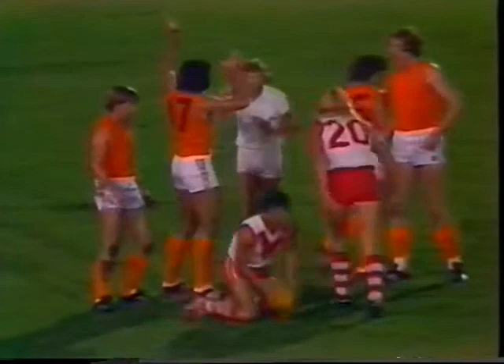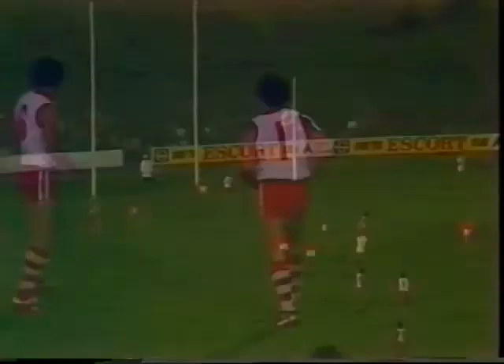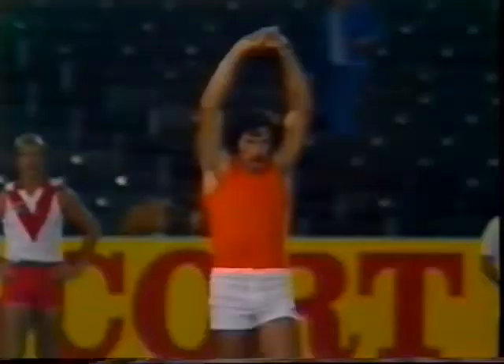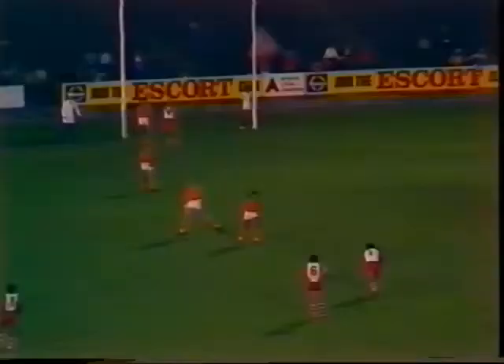Ball back up there towards Thompson off the top of the pack. Jackson was pushed in the back but the umpire said play on. It'll be a ball-up about 35 metres out from the South Fremantle goal. South Fremantle playing in colours of red and white, and of course South Melbourne using the neutral orange colours of the Escort Championship. We see Carter getting a free kick for South Fremantle, dead in front about 35 metres out. We've had some pretty heavy rain here for the last half-hour or so, but it stopped.